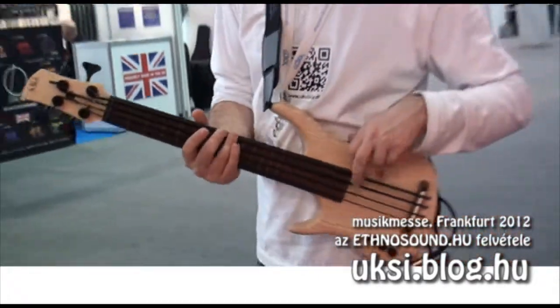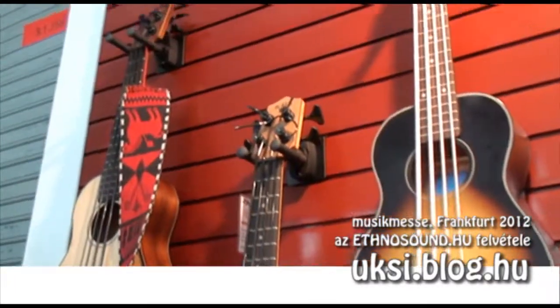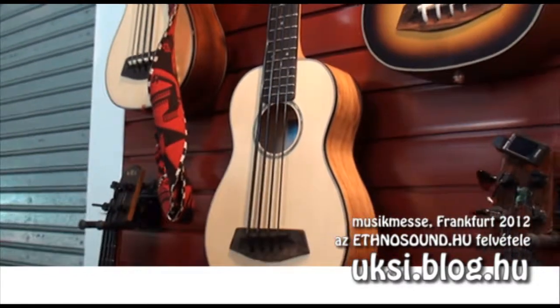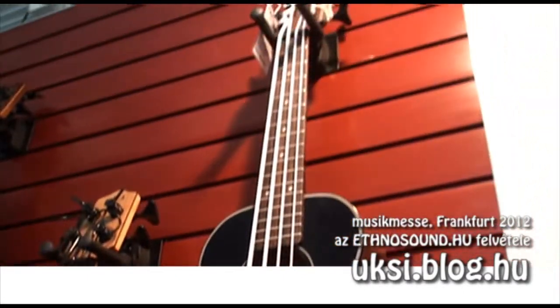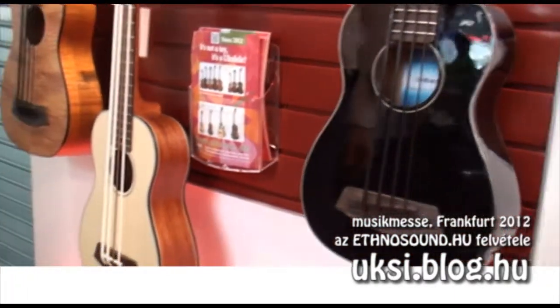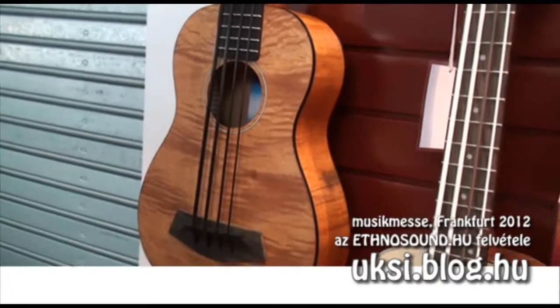This model was already introduced last year and we have a lot of new acoustic models. We used to have a spruce top and a mahogany top, but now we also have a sunburst version, a black one, and some new woods like exotic mahogany — very nice grain and still very reasonable in price.